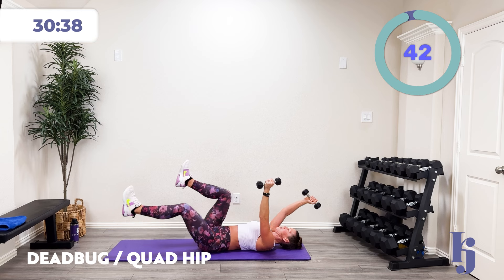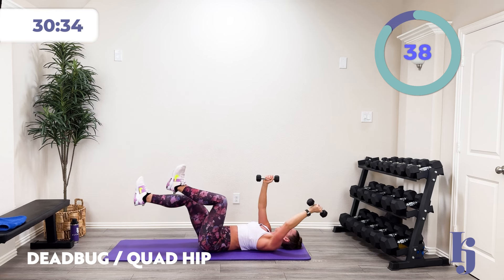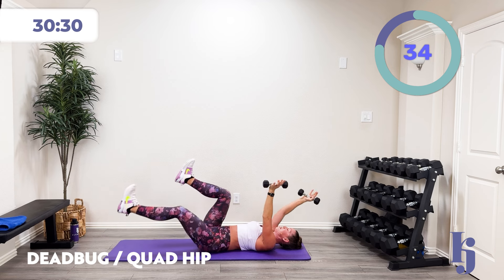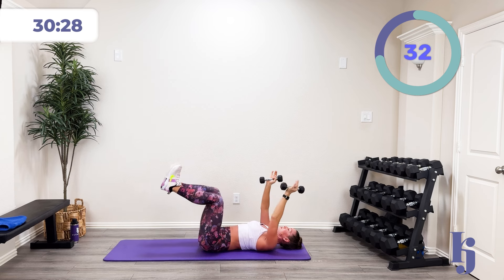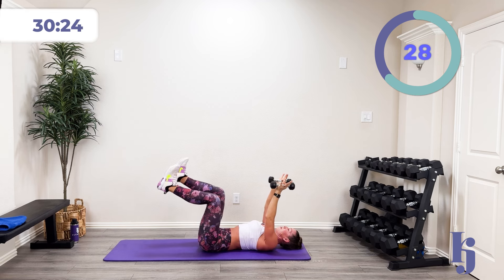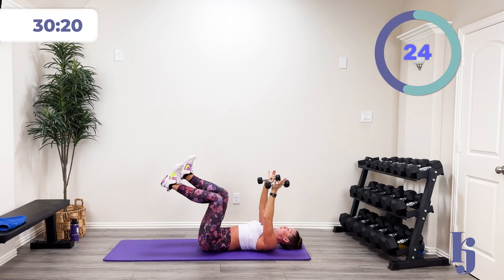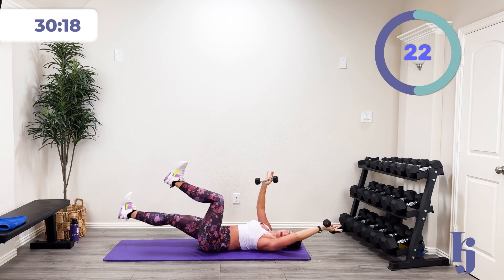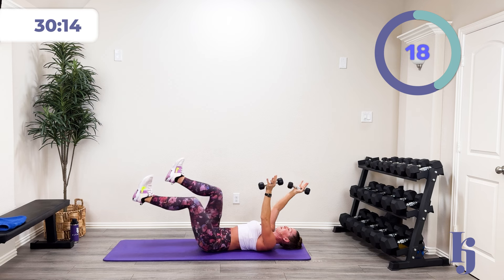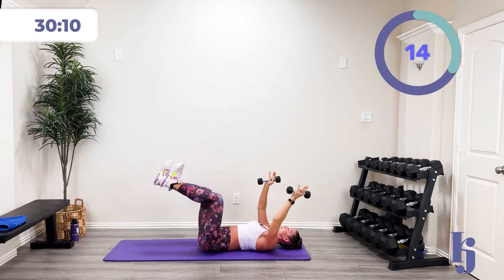Opposite arm, opposite leg — you can alternate sides, or do one side and then the other. I'm slow and controlled, really paying attention to what my low back is doing. How am I stabilizing that spine with these nice dynamic movements? We miss it when we rush. This is a great, powerful activity, but if we rush it, we really miss the power of it.